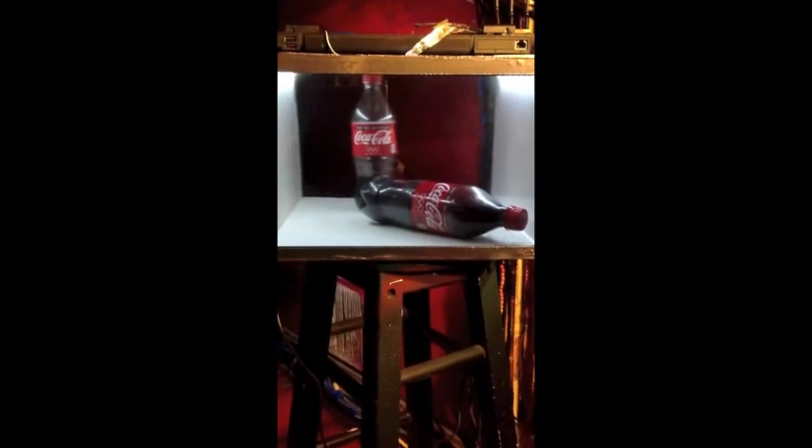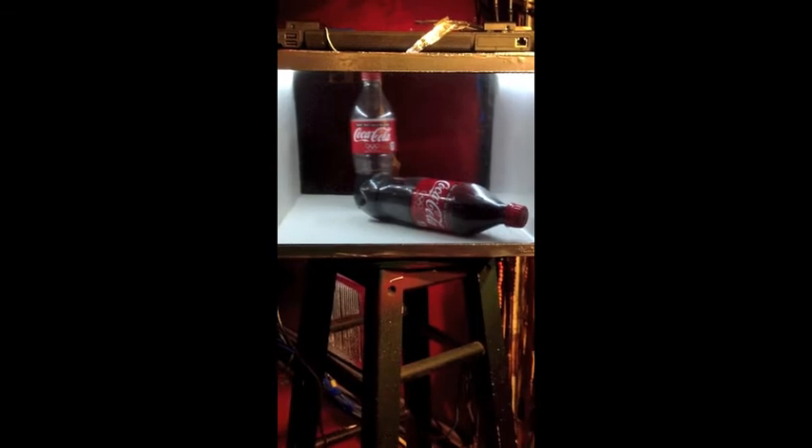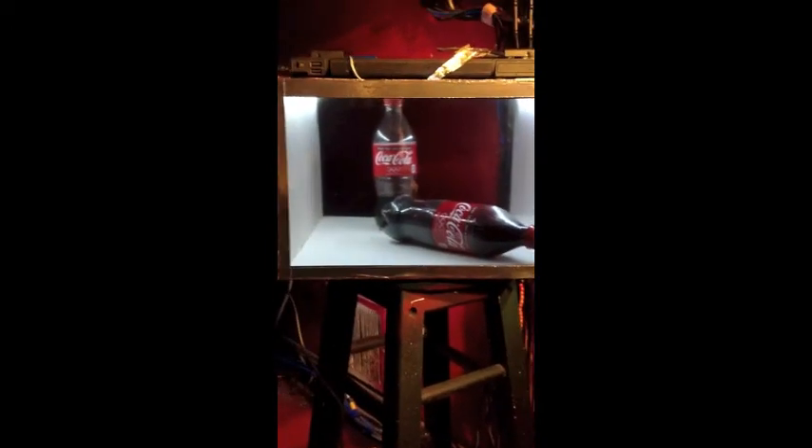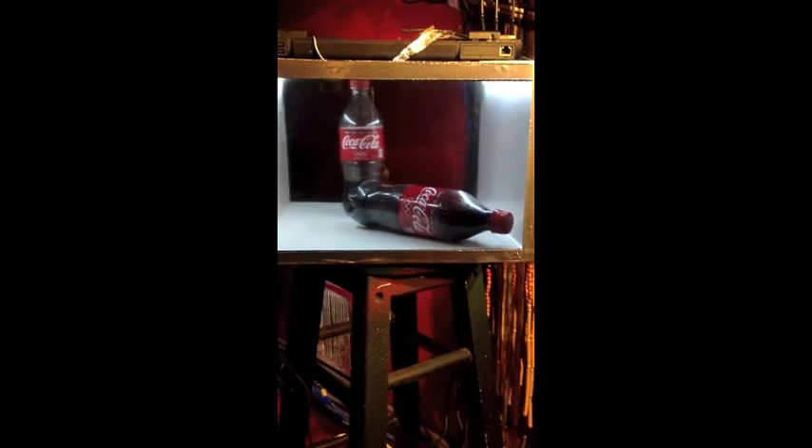For this demo I'm gonna use just a couple of Coke bottles. Right now I've got the two Coke bottles inside of the box, got the lights on, the box all lit up. I'm gonna close the back up and then we'll demonstrate.